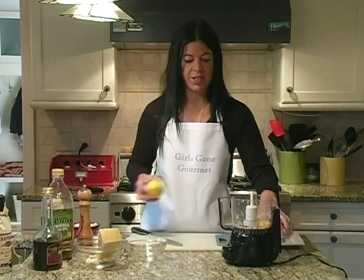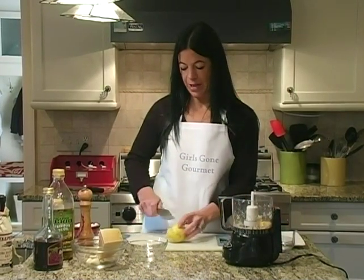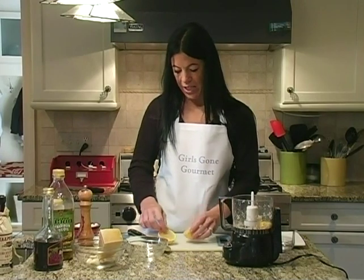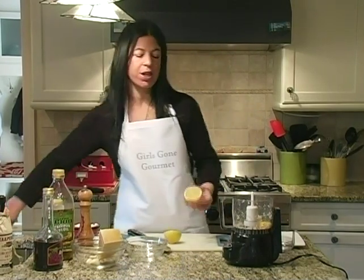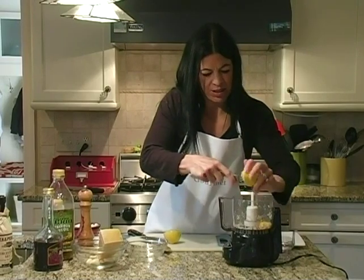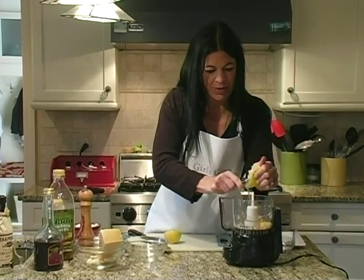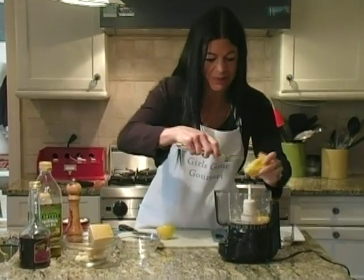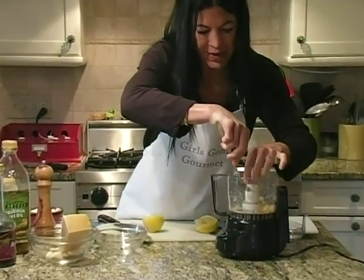Next we put lemon juice in. I use the juice of one lemon — that's your measurement. You want to take the pits out. Take a fork and just squeeze the lemon in. Sometimes the pits will fall in and you really want to make sure you get those out so it doesn't break your machine.